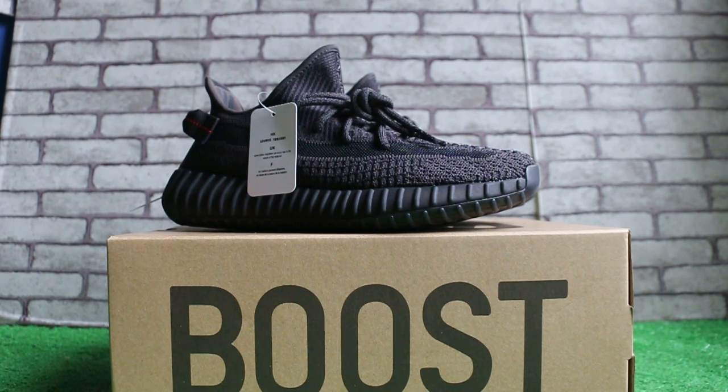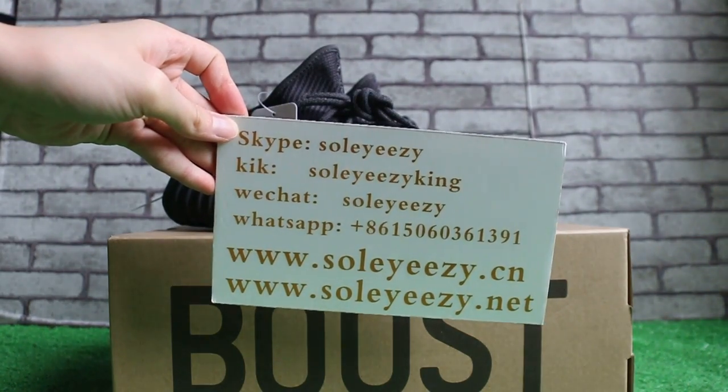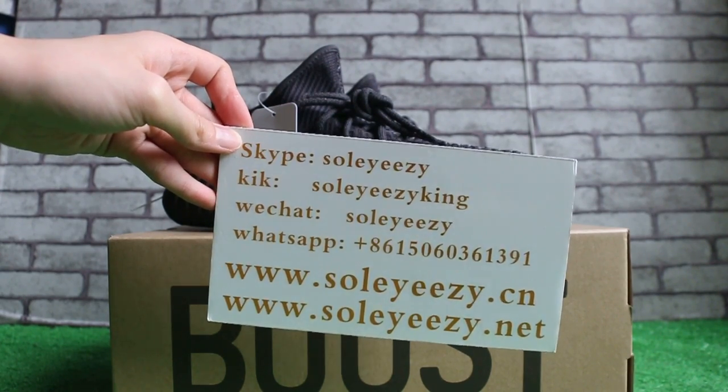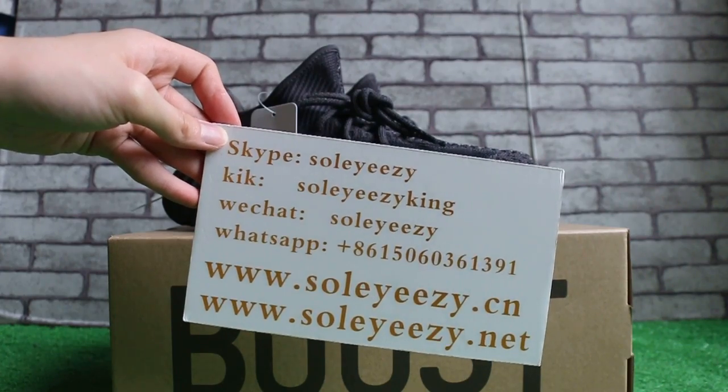Hello guys, this is Kari from SoyC.XL and SoyC.NET. If you guys are interested in our items, please feel free to contact us on Skype, WeChat, or WhatsApp, and you can search our website to place your order. Also, please subscribe to my YouTube channel — I will do more here.